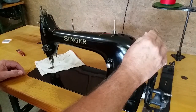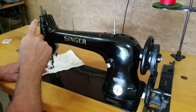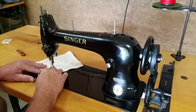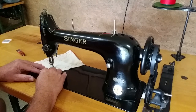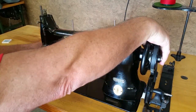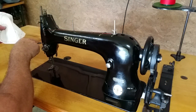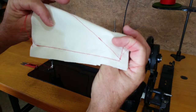To lock the stitch on the machine without reverse, position it in this position. Lift the presser foot and just stitch over the stitches you already made. That locks the stitch.